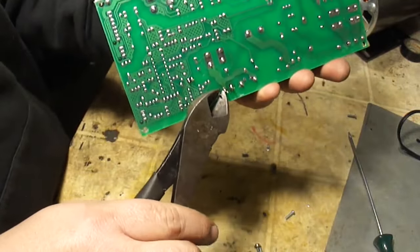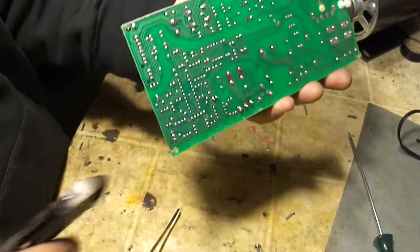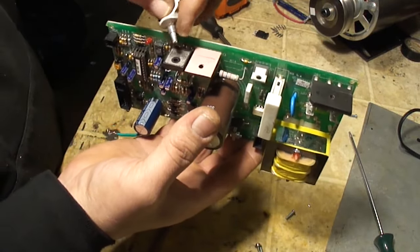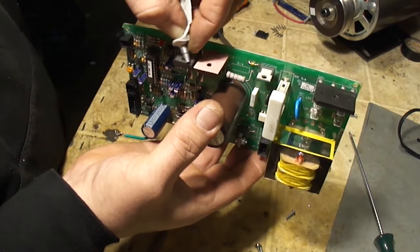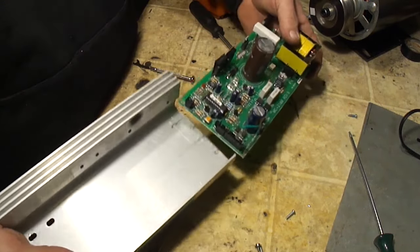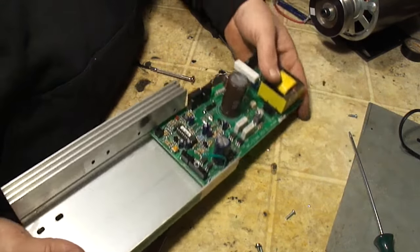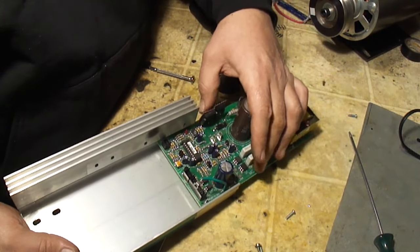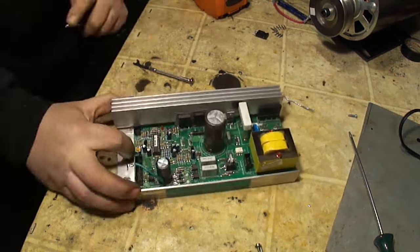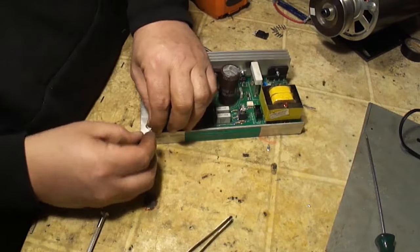I'm going to go ahead and clip the legs off. I'm going to put just a little bit of dielectric grease on the back of this to help the heat transfer pad stay in place. Reinstall this and slide it back into the heat sink. Bend that over just a little bit. Go ahead and start putting the screws back in. Make sure you hook this wire back up.